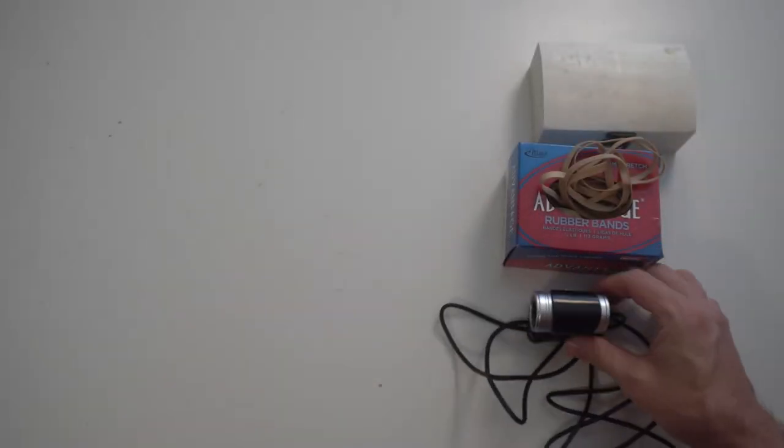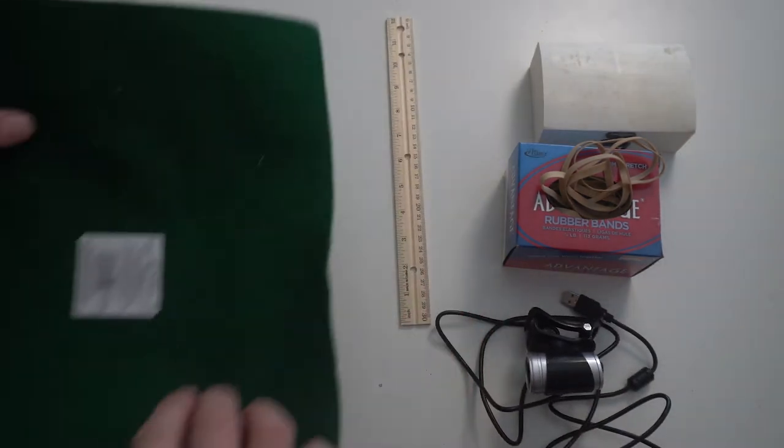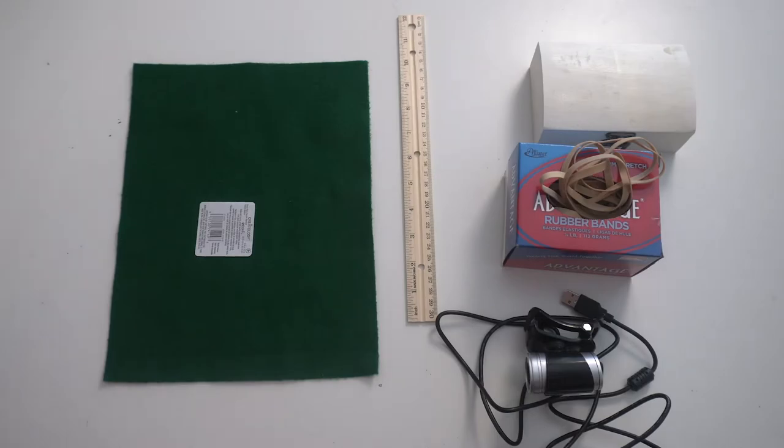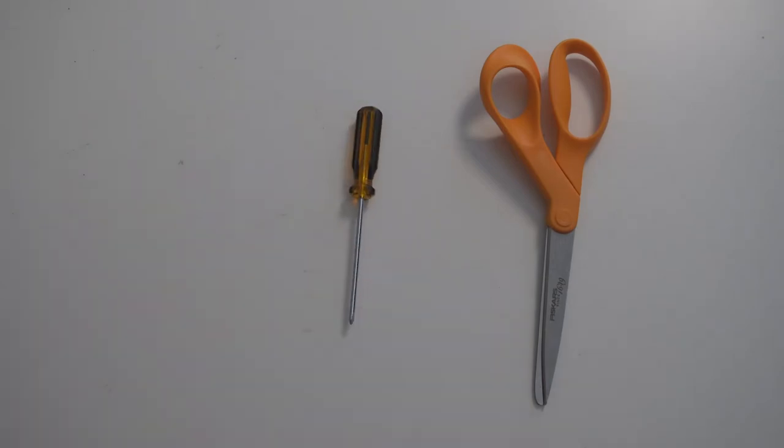For this project you're going to need a small unfinished wood box, some quarter-inch thick rubber bands, a cheap webcam, a wooden ruler, and a square piece of felt. You will also need a pair of scissors, a very small Phillips head screwdriver, and some white glue.